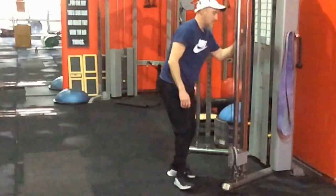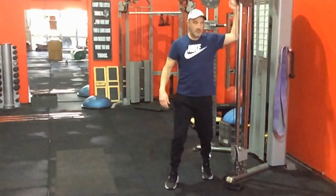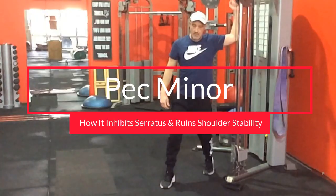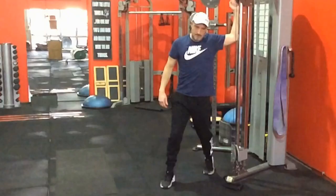Welcome to another video. Today I'm going to be discussing the pec minor muscle of the chest and why it can be a real problematic muscle for the shoulder and the neck. It follows on from the previous video where I was discussing serratus anterior and why it's so important to strengthen it. The pec minor is almost like the kryptonite to serratus anterior.